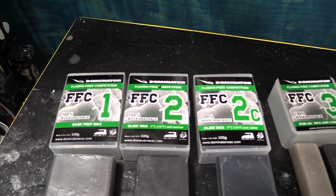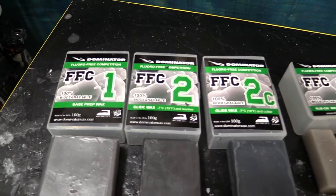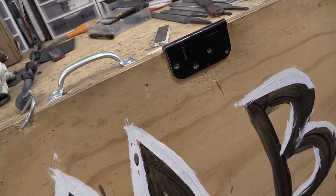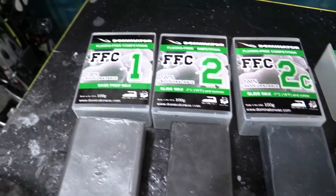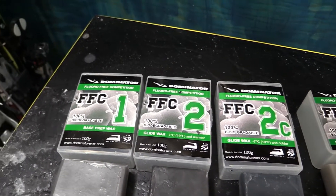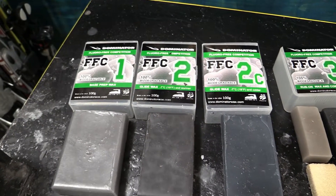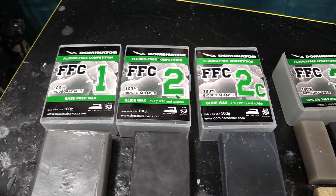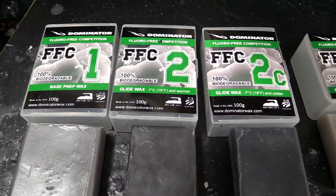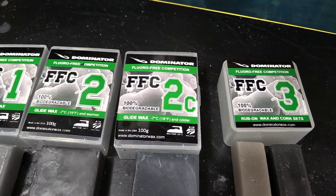Then there's number two. This is not as expensive as the top system of these new fluoro-free waxes. It's not just FIS that banned fluorinated waxes - other racing bodies have too, ones you might be competing in before you get to the FIS level. The number two wax is for 19 degrees Fahrenheit and warmer snow temperature. Then the second wax is the cold one, for 19 degrees and colder. So it's a really simple system in the FFC - the Fluoro Free Competition.